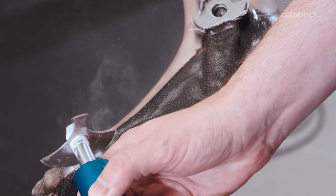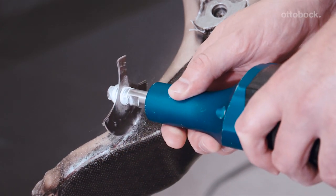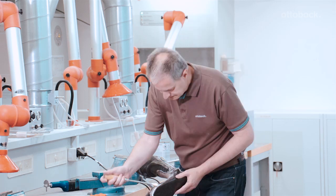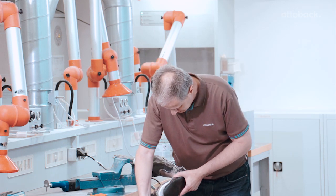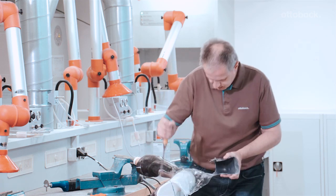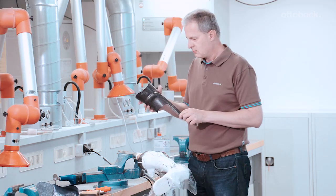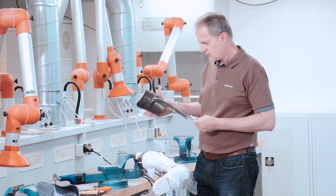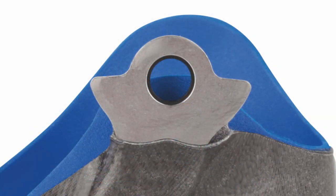Use the oscillating saw to cut the deforming edges free. Then remove the components from the plaster. The foot component now has a clear opening for the unilateral ankle joint.